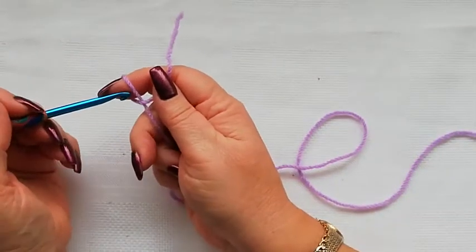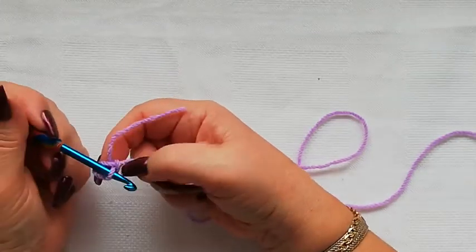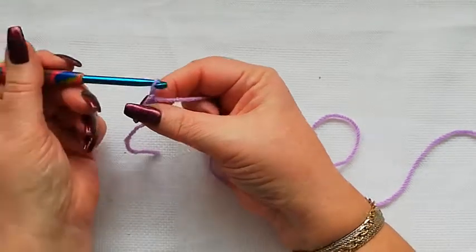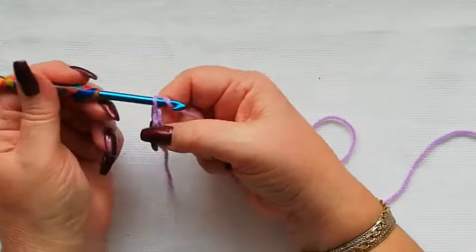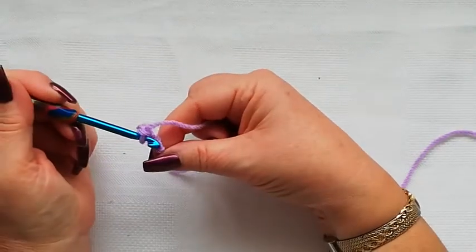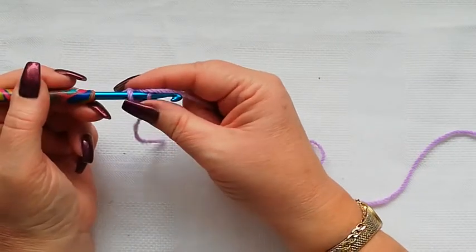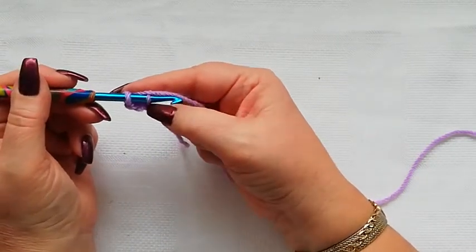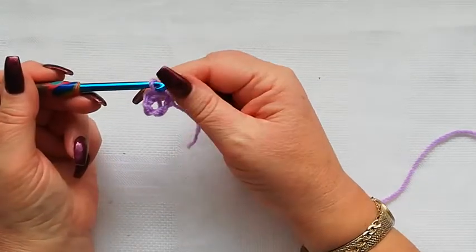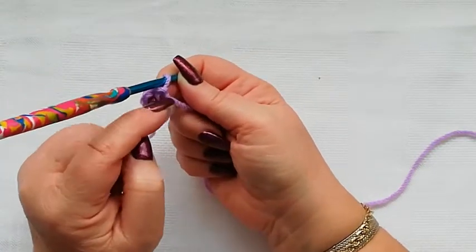We start as always with a slipknot onto the hook and we're going to chain four — so one, two, three, and four. I'm going to join the yarn through the first chain, so we put the yarn over, pick up a loop, and pull through both of the loops, and we've now got this center ring.